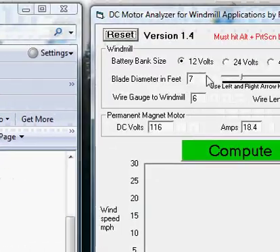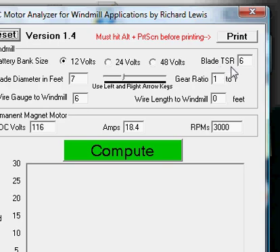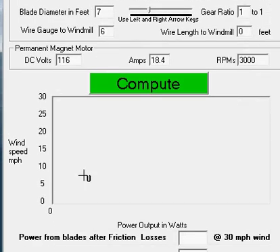I wrote a program called DC Motor Analyzer for Windmill Applications. Basically you can put in the volts, the amps, and the RPM for what it's rated at. You can put in your TSR — that's the tip speed ratio — for your blades, normally about six depending on the windmill, your blade diameter, what size your battery bank is, and basically figure out if that motor is going to work for you.